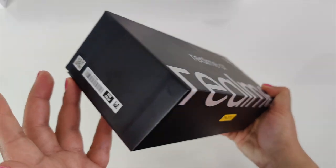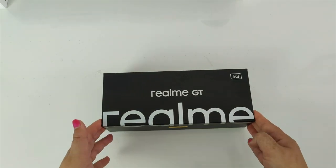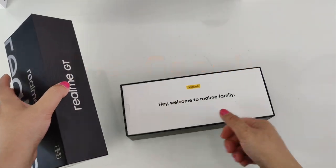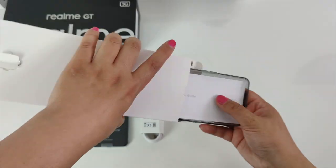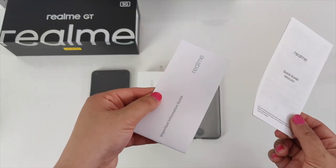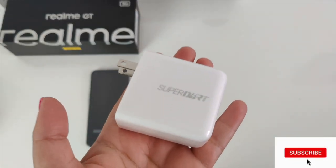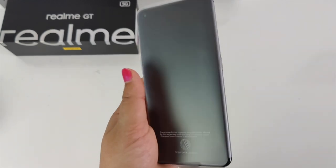Now let's move on to the highly anticipated Realme GT 5G smartphone — this is the European model, not the Chinese model you may have seen on other channels. Thank you Realme — I'm proud to be part of the Realme family. In the box we have a SIM ejector tool, a quick guide, user manuals, a rubber silicone case, a USB Type-C charging cable, a 65 watt super dark charger, and the Realme GT 5G smartphone.